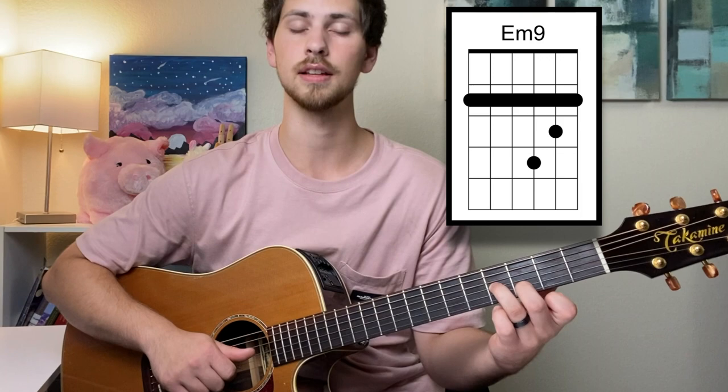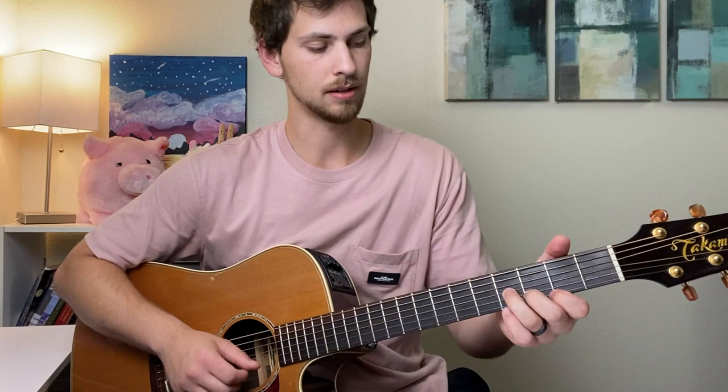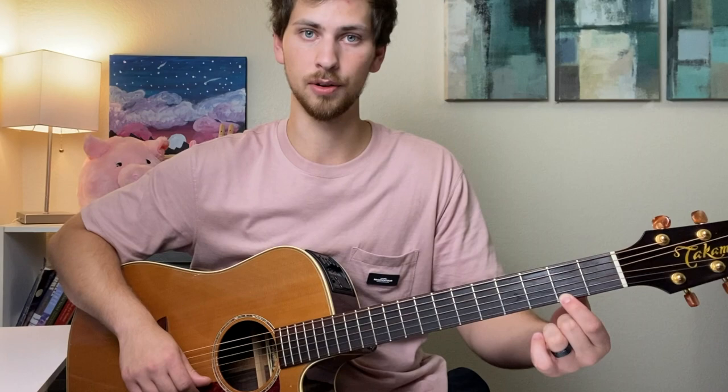The next chord is going to be an E minor seven. The way he actually plays it is a little bit easier, but we're going to change it up. You're barring the entire second fret, then ring finger on the fourth fret of the G string, and second finger on the third fret of the B string. If you need, you can use your thumb on the second fret of the root, and your first finger on the second fret of the high E — you'll just have to be more careful when picking.